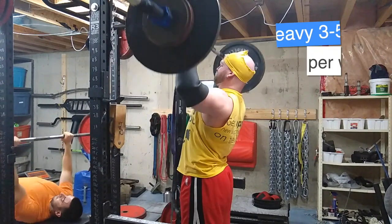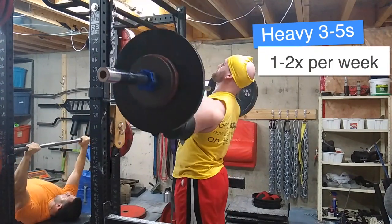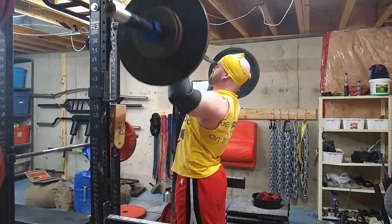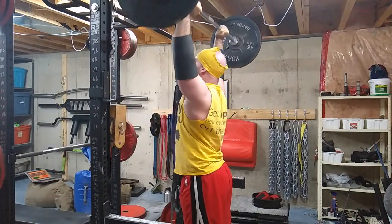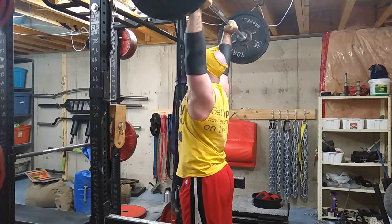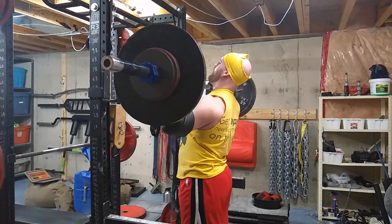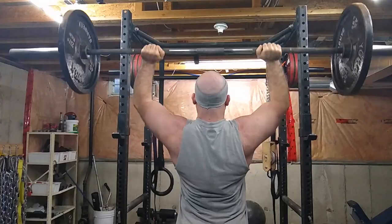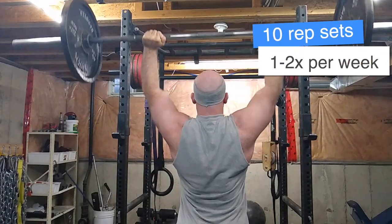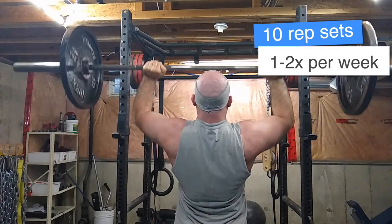The next muscle group necessary for looking jacked like a superhero is the shoulders. The best exercise for shoulders and overall body strength has to be the standing barbell overhead press. I like doing this as a main movement where you work up to a heavy three to five.